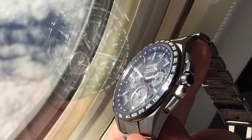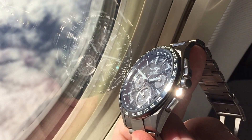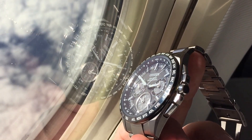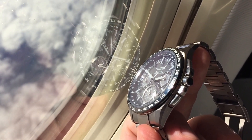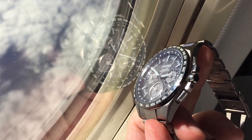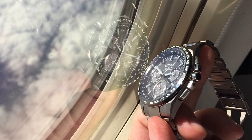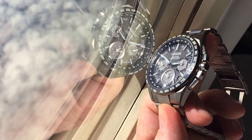There are two conditions under which the watch will automatically detect a signal. Those conditions are that it needs to have strong light shining on the dial, and secondly, three days need to have passed since the last time signal update. Under those conditions, the watch will automatically go and look for a time signal update, which takes only three seconds. However, in this scenario we're trying to do a location and time update because we need to change the time zone as well.